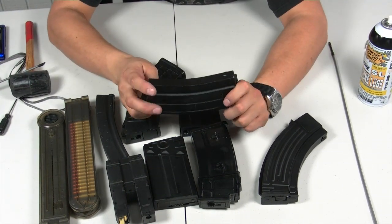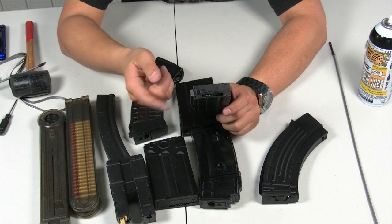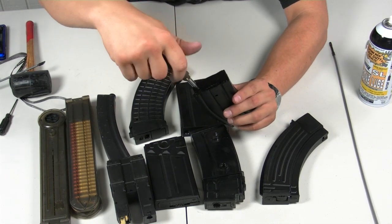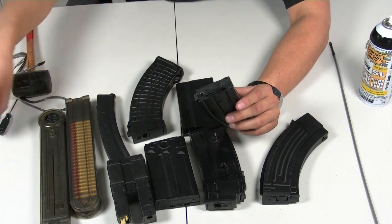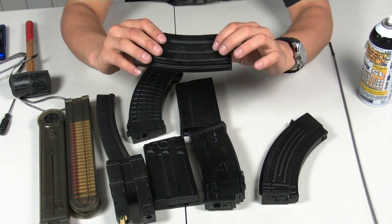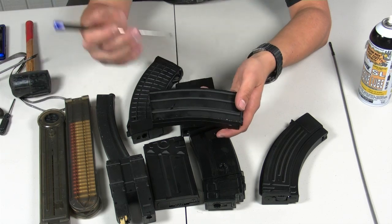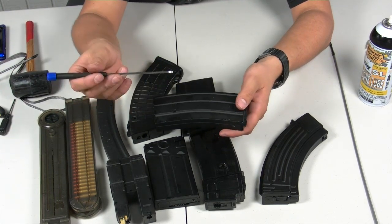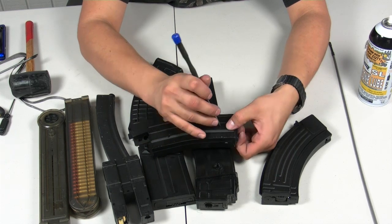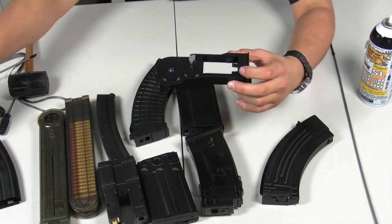Should the silicone oil and the deburring trick not work, you may have to resort to taking this magazine apart. On the bottom, most JG and D-Boy magazines have a Torx head — a T9 or T10. Take your Torx and unscrew the screw. Then there are two tabs on parallel sides of the magazine. Take your flat head screwdriver and push on one tab to pull the guts out — sometimes you may need to push both sides, but for most cases one side will do. Here you have the guts of the magazine.